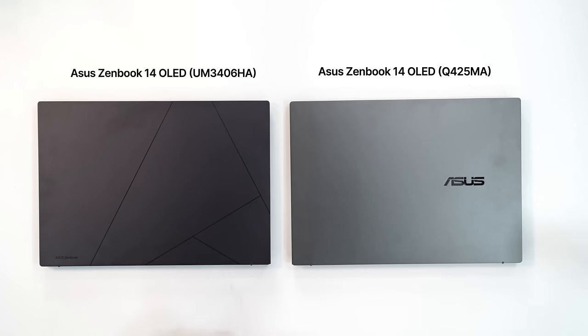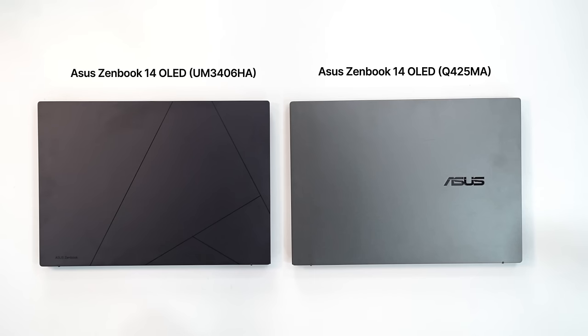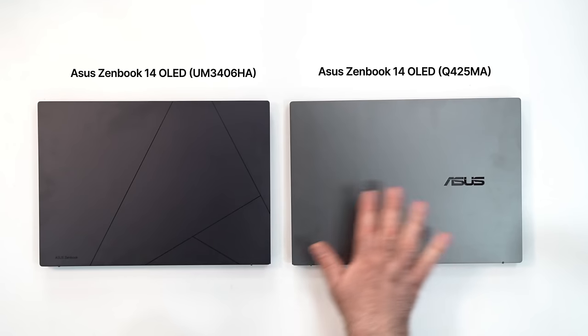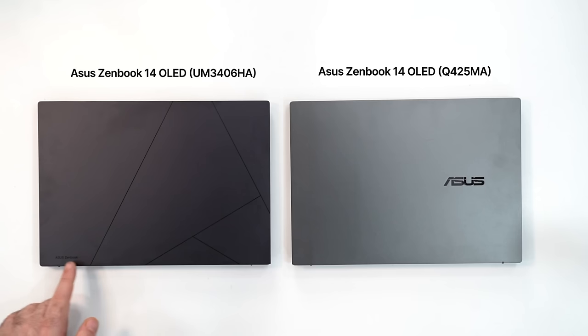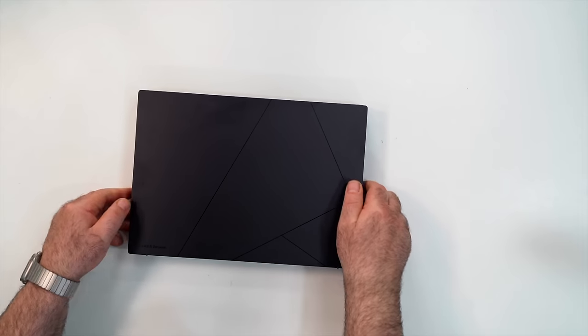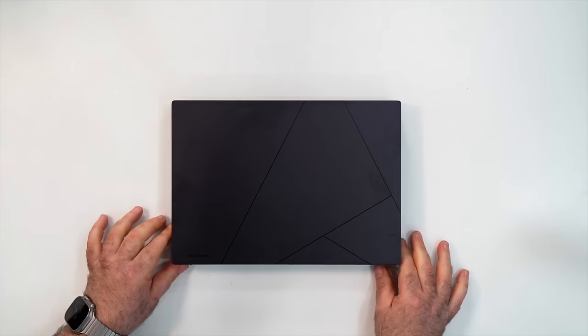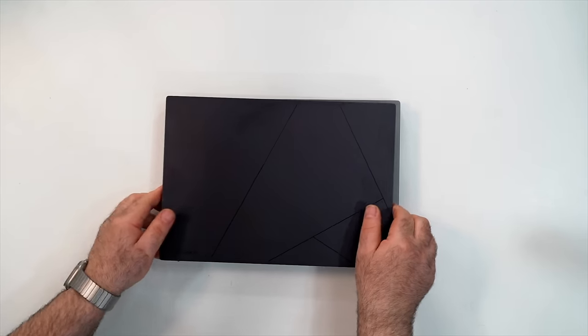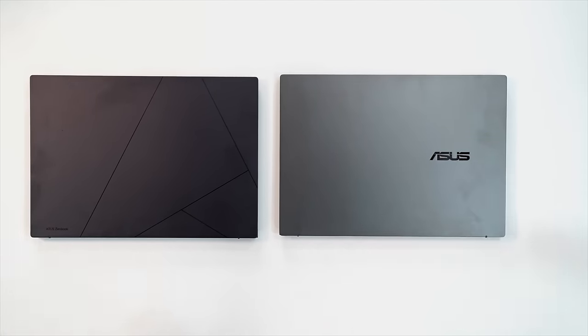I didn't wipe it down on purpose — this one is already collecting fingerprints. It's a really nice all-metal design, but they do show fingerprints. One has the ASUS pattern; this one is more understated with just the ASUS logo. The footprint is pretty much identical, thickness and weight are nearly the same — they appear to be using the same chassis. It's a pretty nice all-metal design overall.